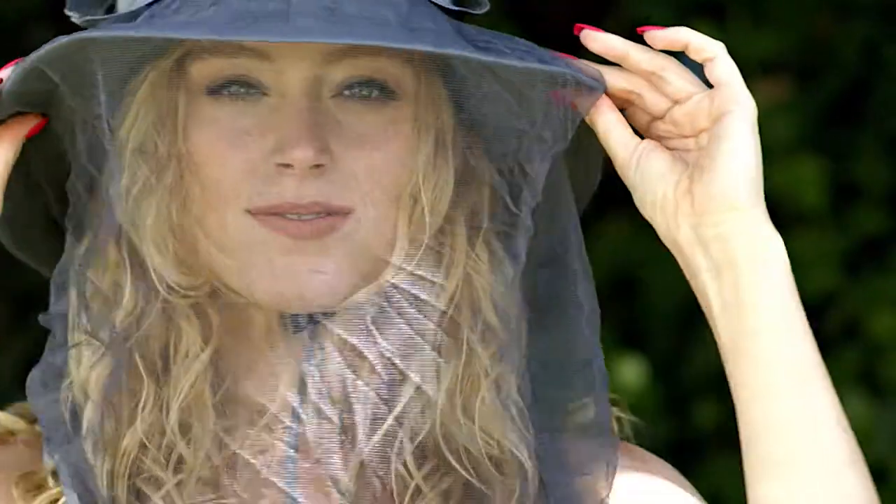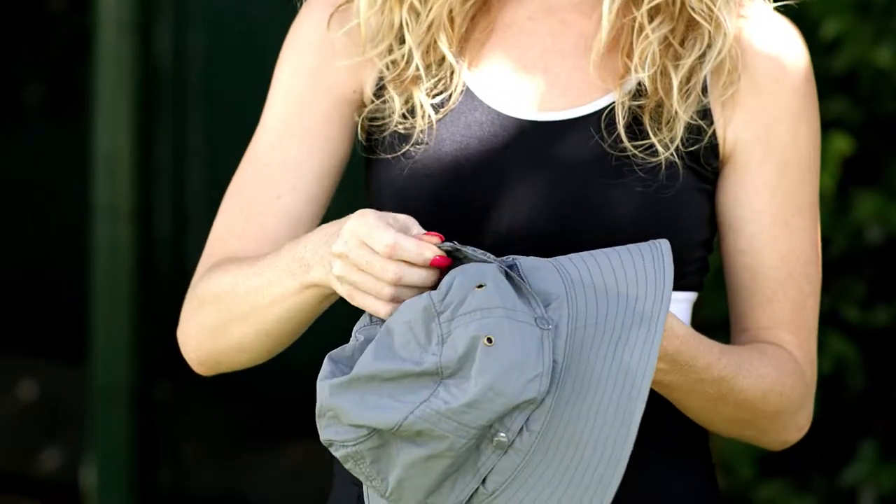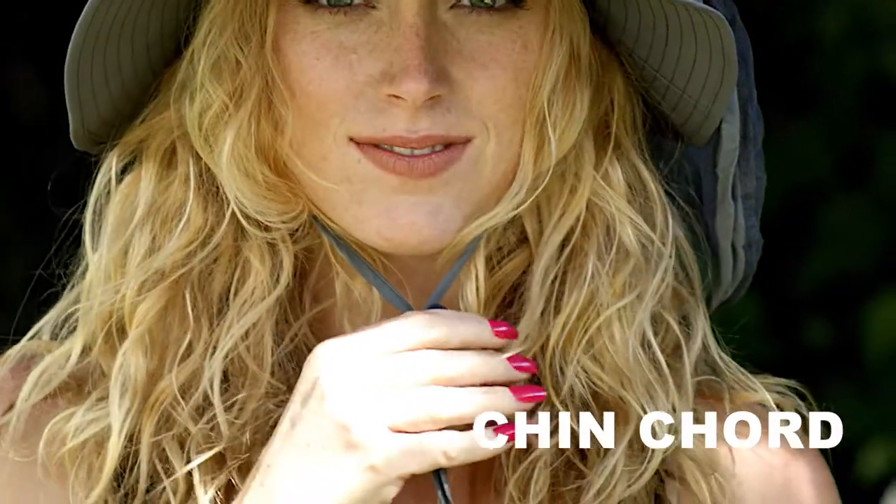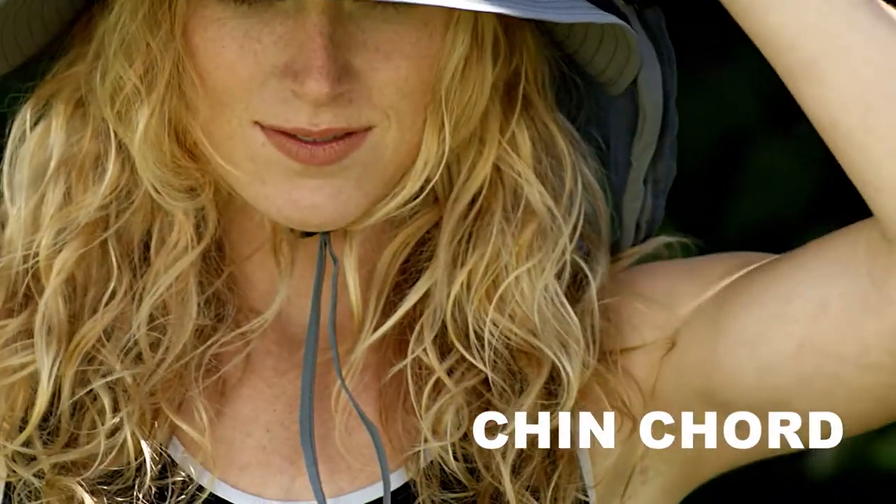Without this hat, the day would be awful! Notice there are no mosquito bites on her face when out on an adventure. It's because of the mesh net on this water-resistant hat that comes with a chin cord that keeps it tight to your scalp.